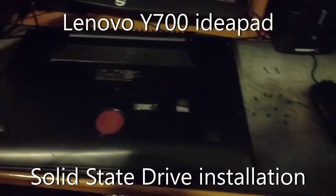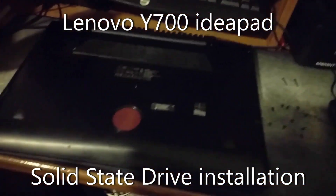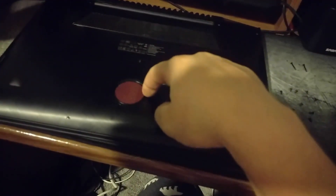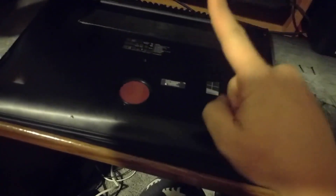Hey hello, welcome back. Today we're going to be doing some minor computer surgery. This is a Lenovo IdeaPad Y700 by Lenovo. We're going to be doing some upgrading of this.